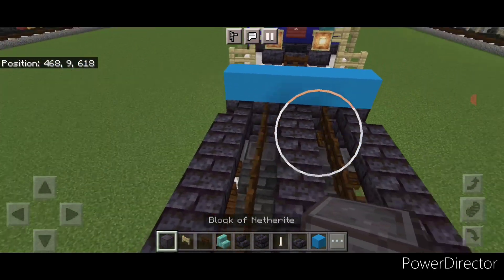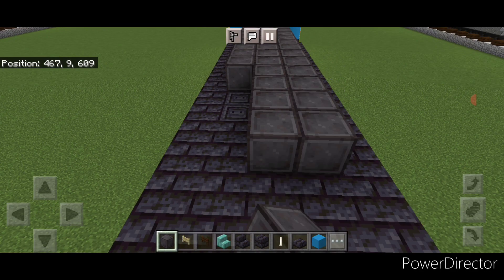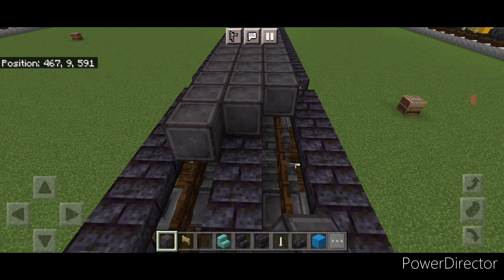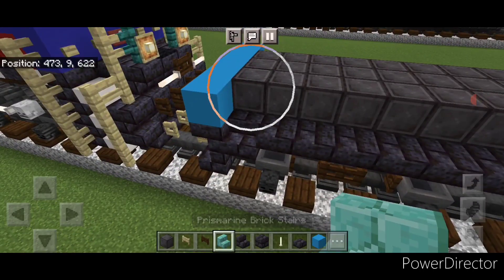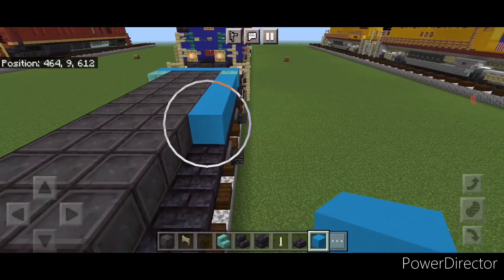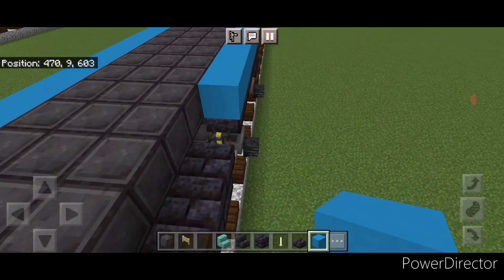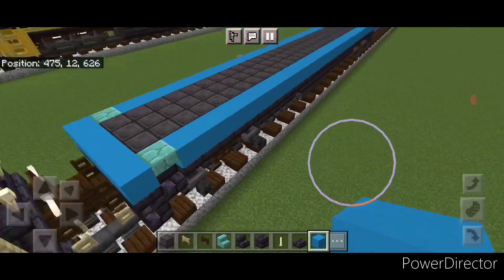Take out netherite blocks, start at one end on the third layer, and go three wide in the middle, bringing it all the way across the top down to the other end. Then come to the rear end and on the back corner add an upside down prismarine brick stair on either side. Finally, in front of the stair on the top edge, do a full line of light blue concrete all the way across the top and up to the front — repeat on the other side, going end to end. The base is now done.